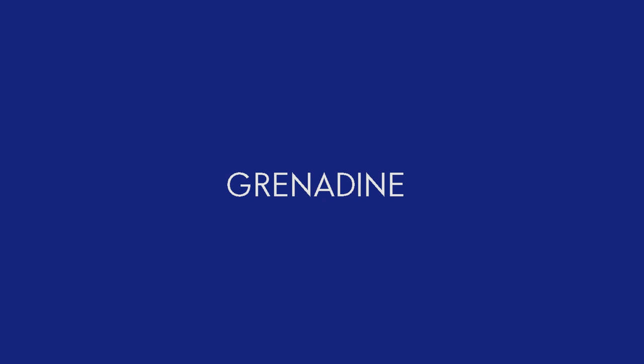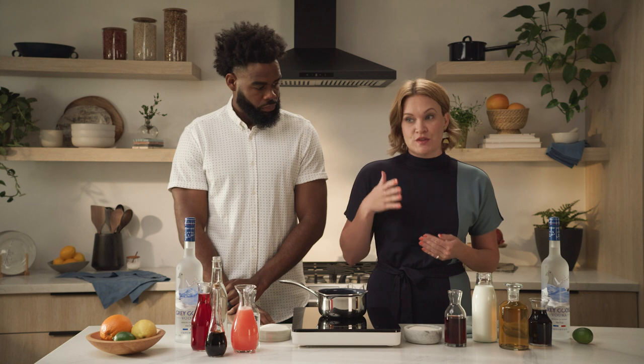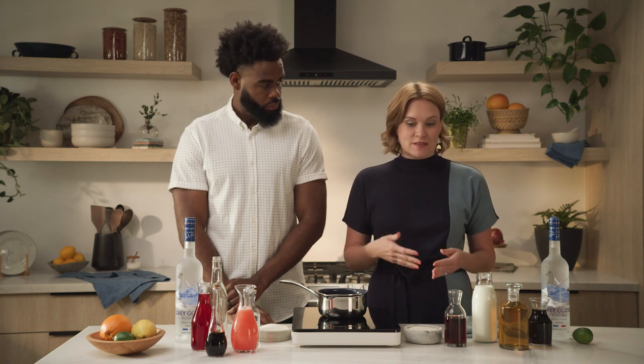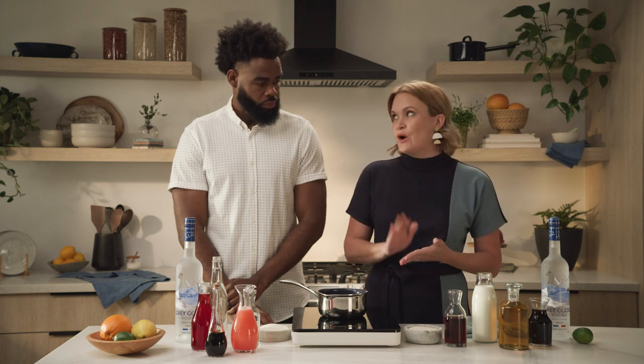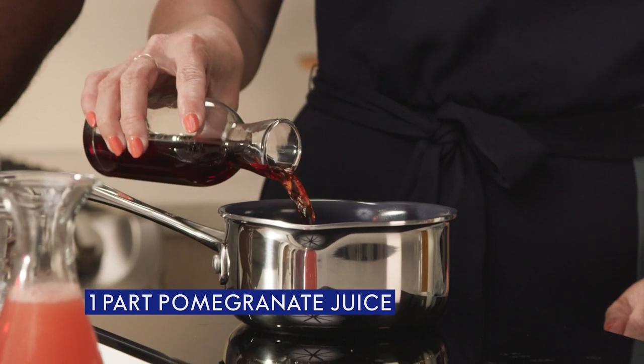So I'm going to start by making grenadine. The simplest way to make grenadine is equal parts pomegranate juice to sugar. If you wanted to spice it up, you can definitely add some baking spices like clove or allspice or cinnamon or cardamom. But really the most standard grenadine is going to be just the pomegranate juice with sugar.